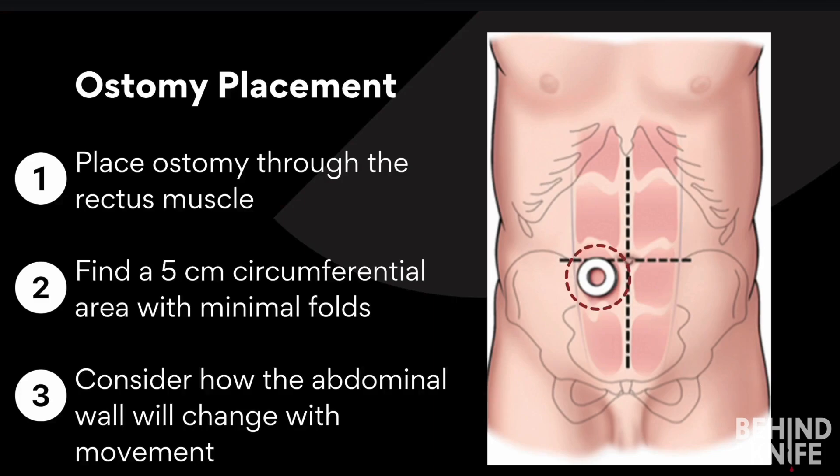Second, select a site with at least a five centimeter circumferential area free of skin folds and wounds. A flat surface is crucial for securing the ostomy appliance effectively to the abdominal wall.